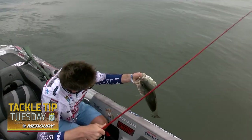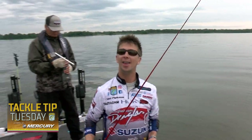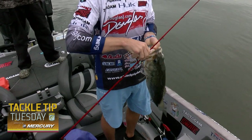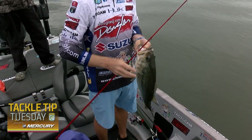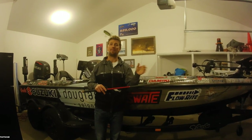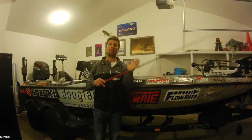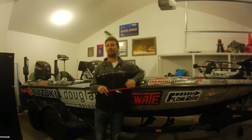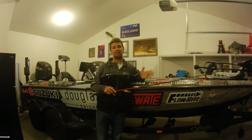A couple quick things to keep in mind for cranking in the winter: you've got to slow down, and you're going to hit those targets multiple times. They may still be in similar places, but they just relate to structure differently — maybe it's a single stump, maybe it's a little brush pile. Target those key spots, hit them multiple times, and just be a little patient. They don't want to eat — you've got to make them eat.